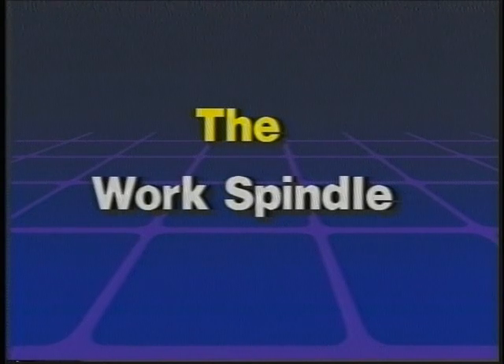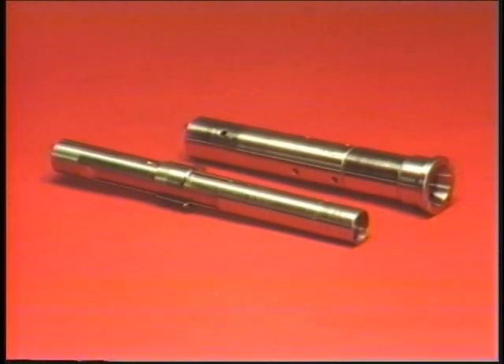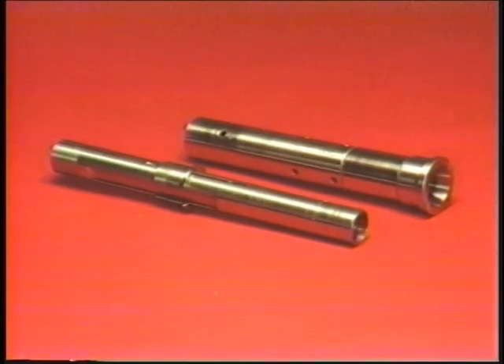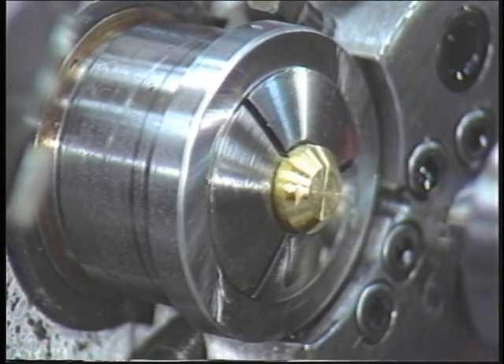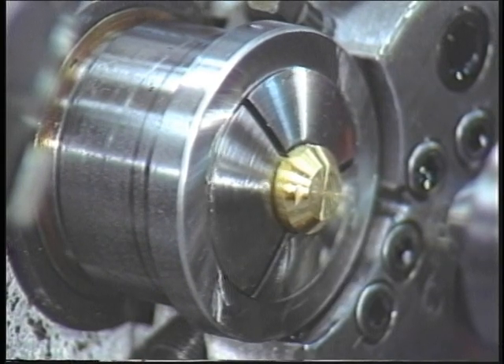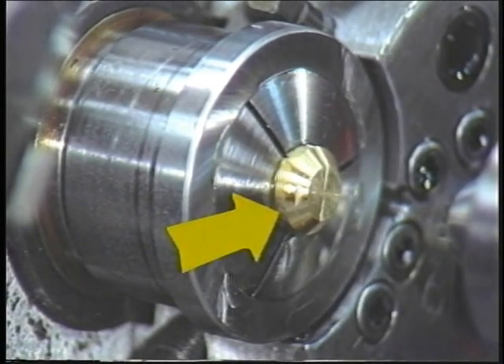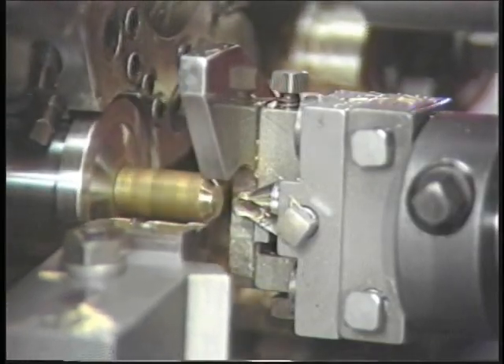The work spindle consists of two main parts: the outer spindle and the inner spindle. Contained inside the front of the outer spindle is a chuck. This chuck opens and closes. When the chuck opens, it releases its grip on the stock. When it closes, it grips the stock while the tools are doing their jobs.